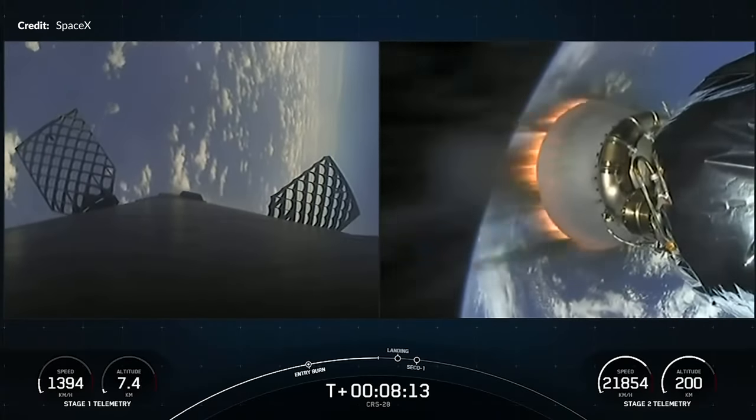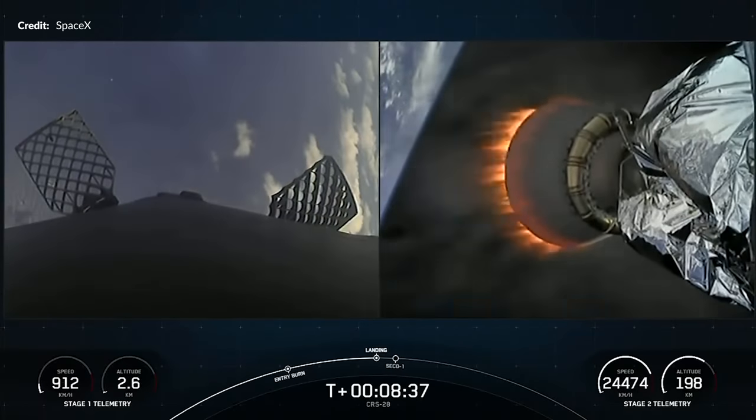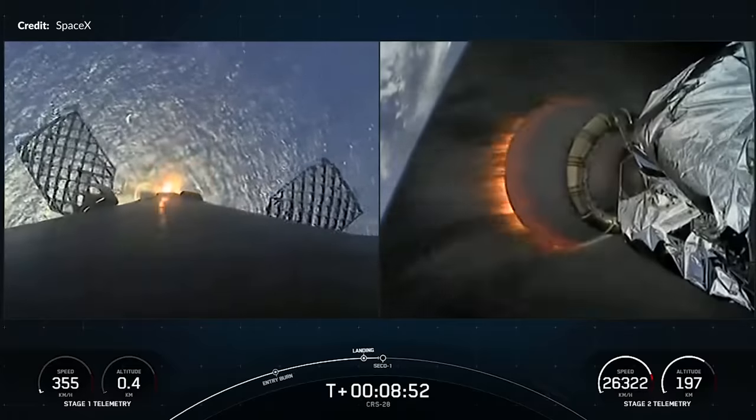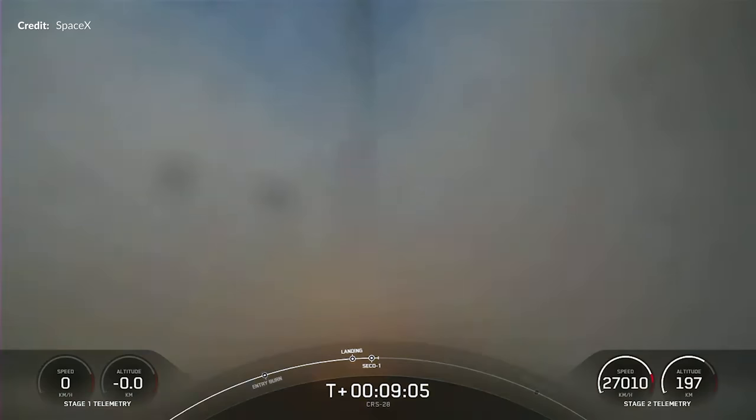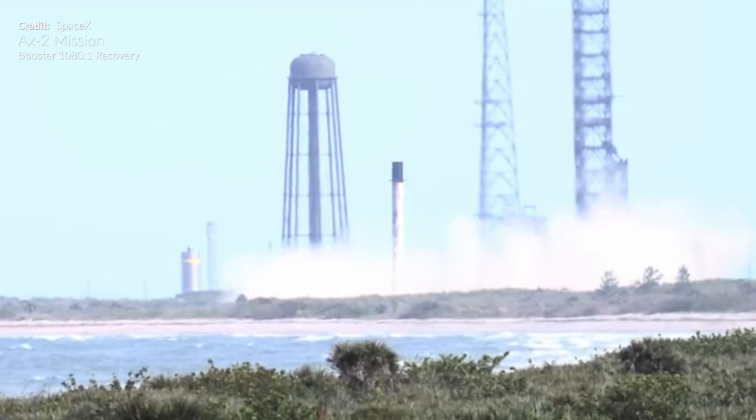Fast forward 13 years and here was booster 1077 screaming back down towards the ocean, kicking off the landing burn — and as has become super routine, landing on the drone ship A Shortfall of Gravitas for the second time, with its other three landings on Just Read the Instructions. One notable Falcon 9 landing perspective you may have missed: SpaceX on Twitter shared stabilized footage of the booster landing after sending the Axiom 2 crew into space — sped up, but brilliant all the way to touchdown.